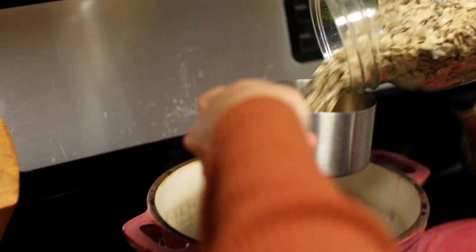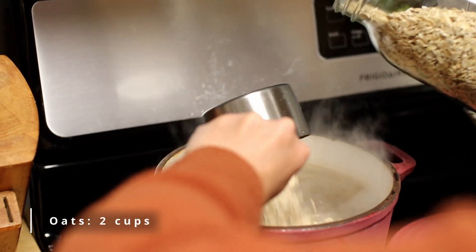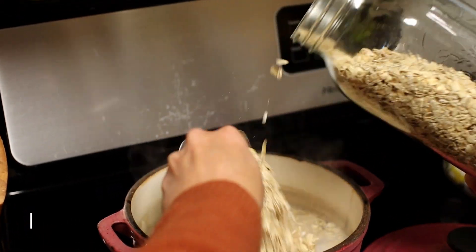Once our oatmeal water is boiling, go ahead and add your organic oats and let them cook up until you have the texture and consistency that you like with your oatmeal.